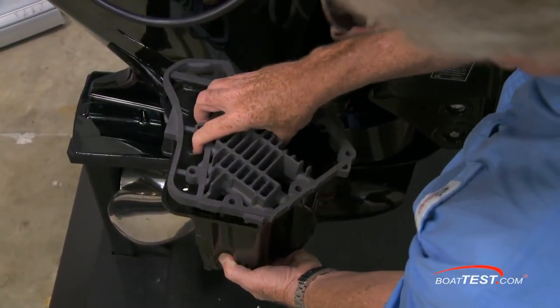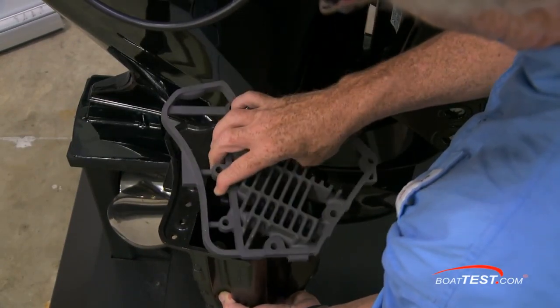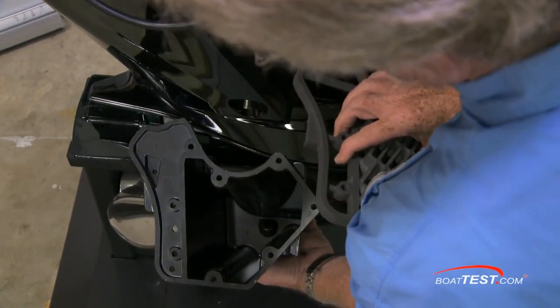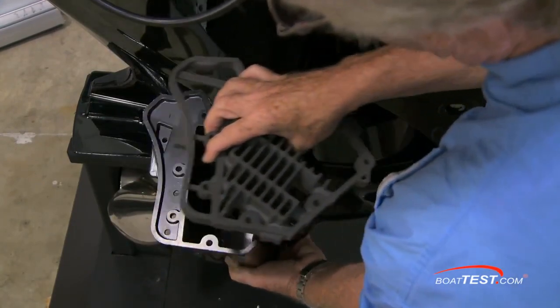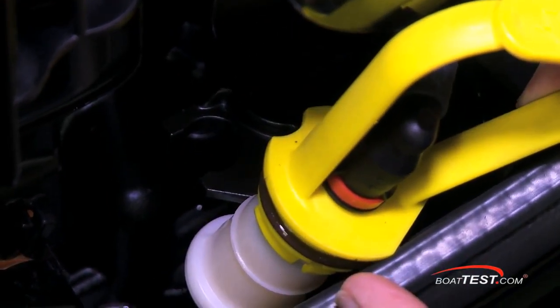Surprisingly, this fitting is connected to a sump just like in your car. This sump has a radiator on top that maintains the oil at the correct temperature regardless of the ambient temperature the engine is operating in. The fuel filter is another yellow service item — it's located just under the oil filter and can be changed without using tools.